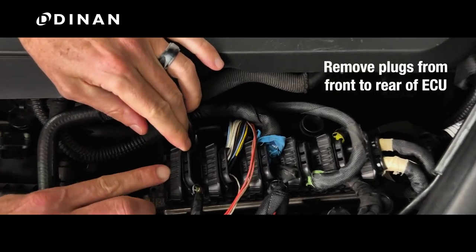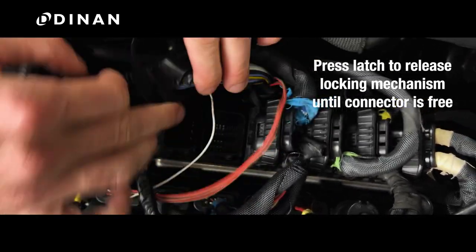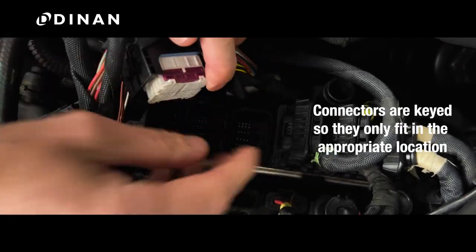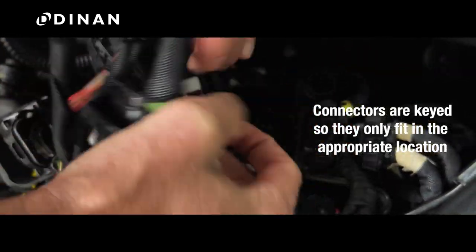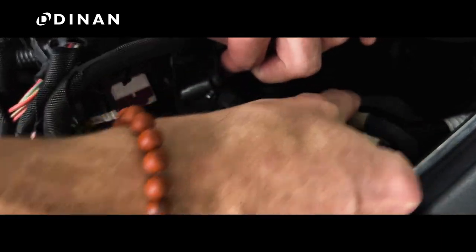Start with the connection closest to the front of the car. Press the latch to release the locking mechanism until the connector is free. The connectors are all keyed so they only fit into an appropriate location. You can also take a photo for reference later.